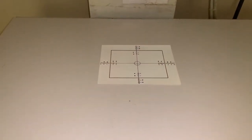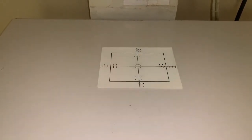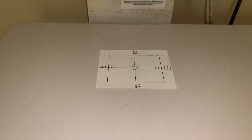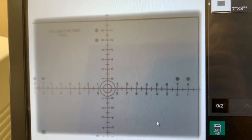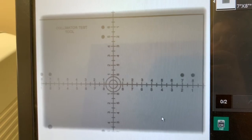Okay, with those points covered, let's get into the actual light to radiation field test. Here we'll take an exposure and you'll see on the screen where the radiation field is by where it glows. You can see that it's off a bit here and we will need to adjust the light field to match the radiation field.